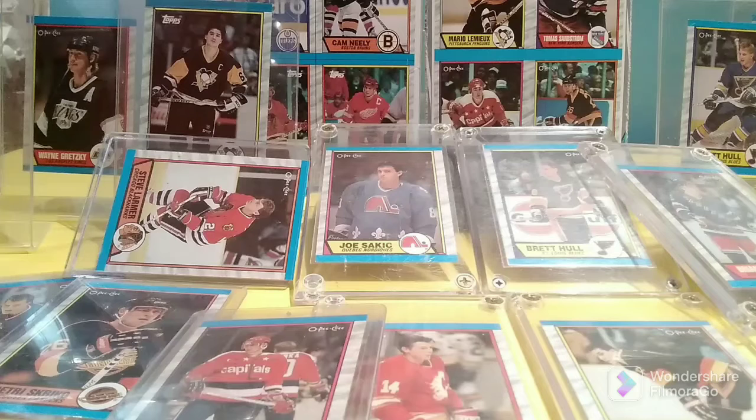This would be known as the Junk Wax era, where the market saw supply heavily outweigh demand, and by the mid-1990s collectors just couldn't keep up, and they didn't care.